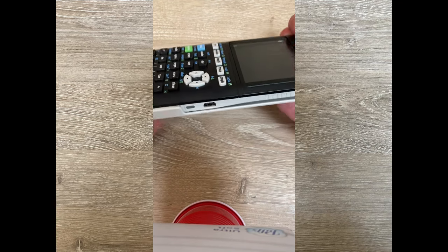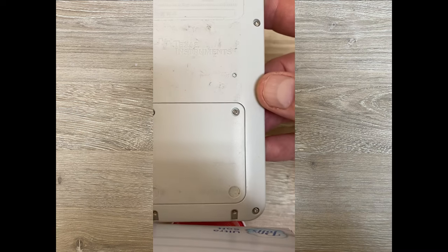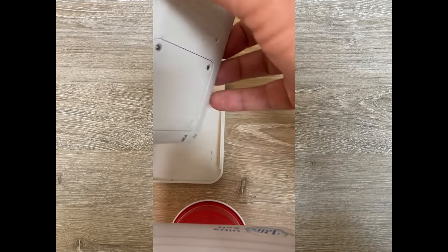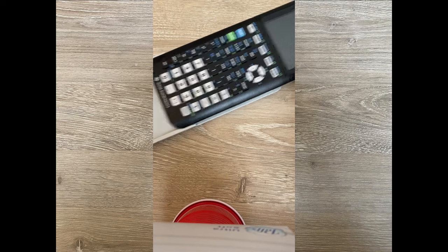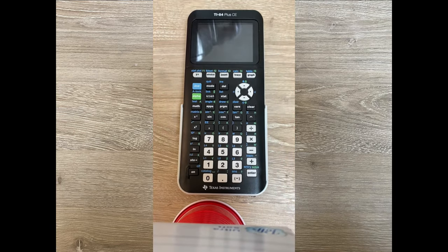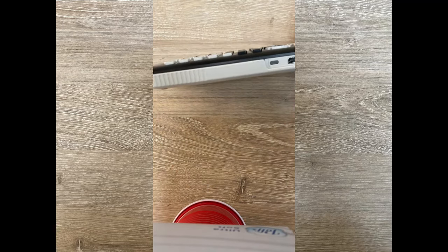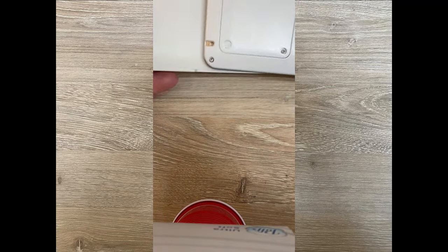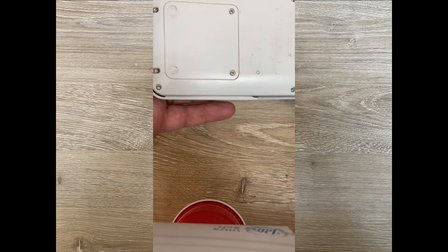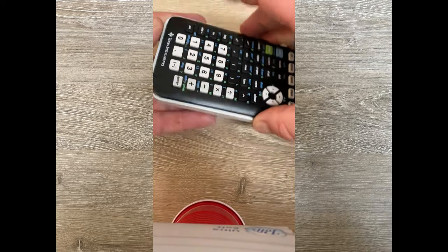Note also that on the back side there is a reset button. A reset button will allow you to reset all the settings as if it was brand new out of the package and get you out of a sticky situation in case something is wrong with the calculator. The calculator also comes with a cover — mine is used so ignore the scratches — but it allows you to protect the thing. You can turn it upside down and slide it into the slots for better protection.